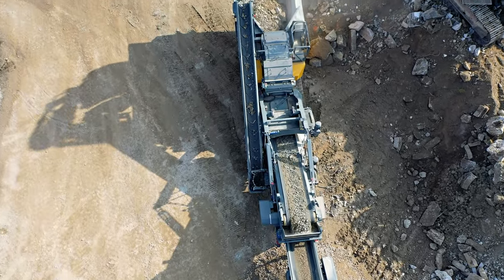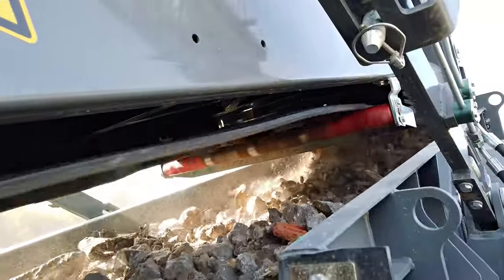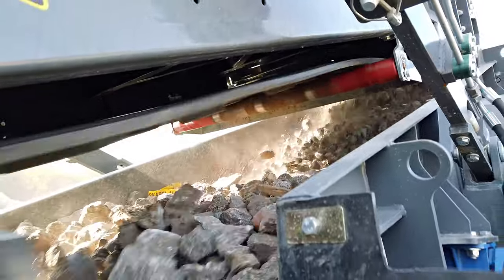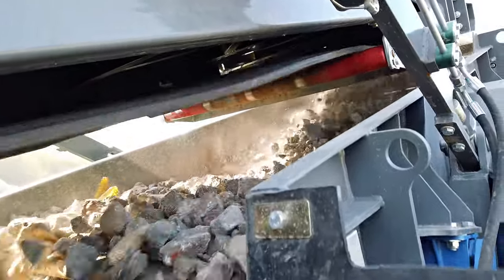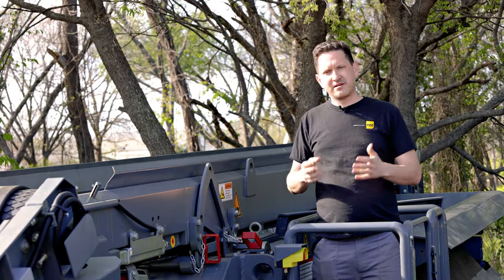The RM70 GO compact crusher weighs approximately 53,400 pounds and is less than 8 feet wide. The machine can be set up on the job within 20 minutes so that you can be crushing faster.